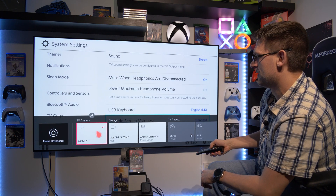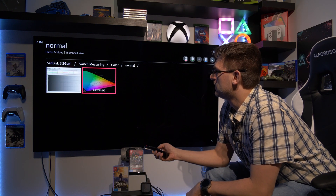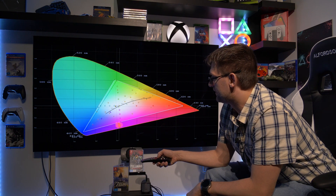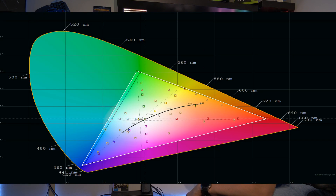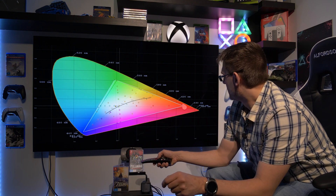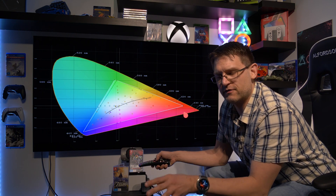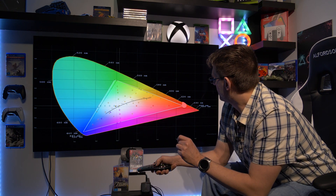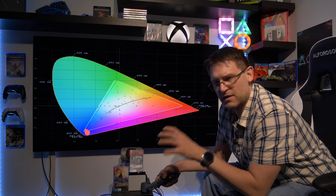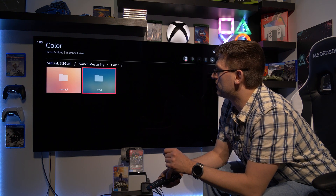Let's go back to my measurements, starting with normal. We have here our REC 709 color gamut. What you can see is that green is a little bit too much, and we're not hitting any color exactly on the spot — just red is almost perfect. The brightness from the colors is also not very nice, but the color gamut triangle is very, very close to the standard. I like this much better over the vivid mode.